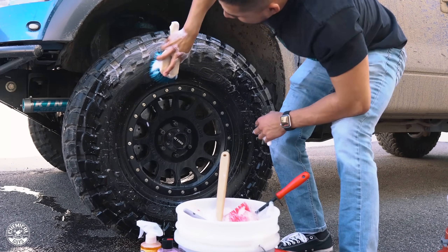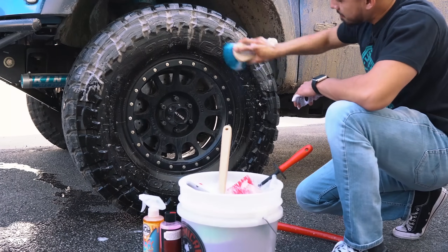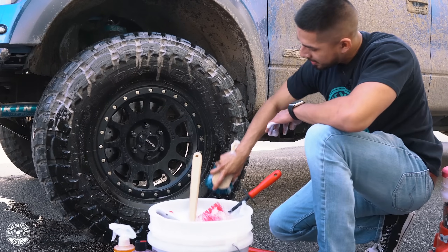Whenever you want to clean the wheel, you always want to start from the top to bottom. That way you're not working double — all the nasty grime lands on the dirty surface below, not on what you've already cleaned.